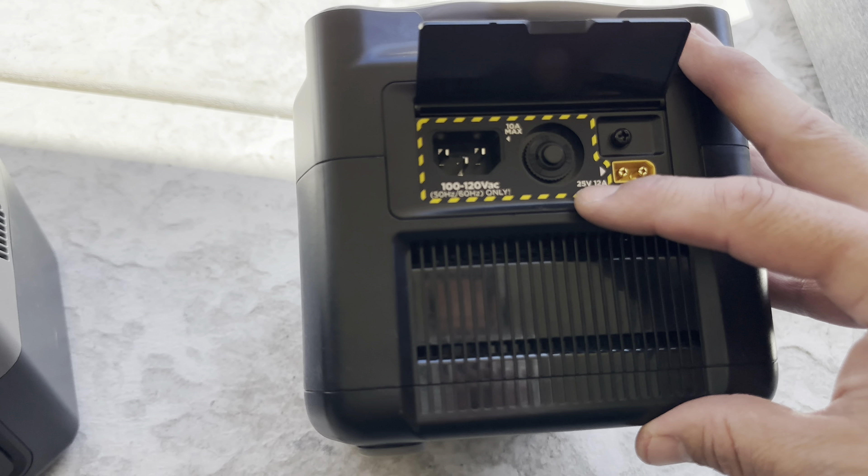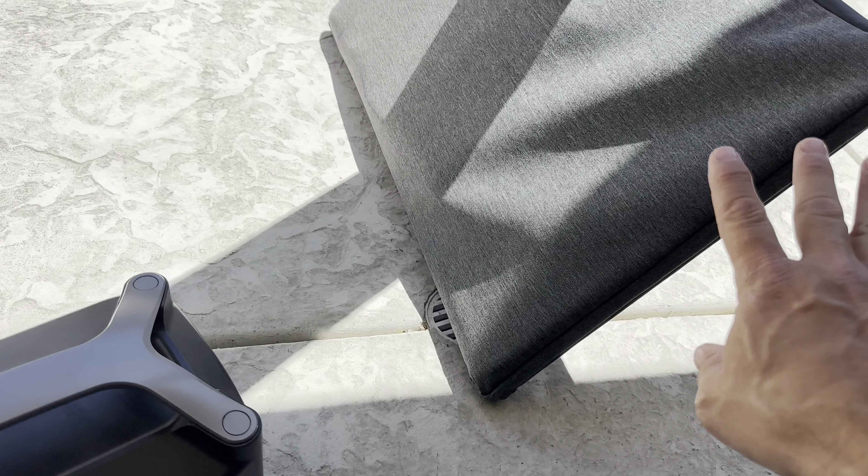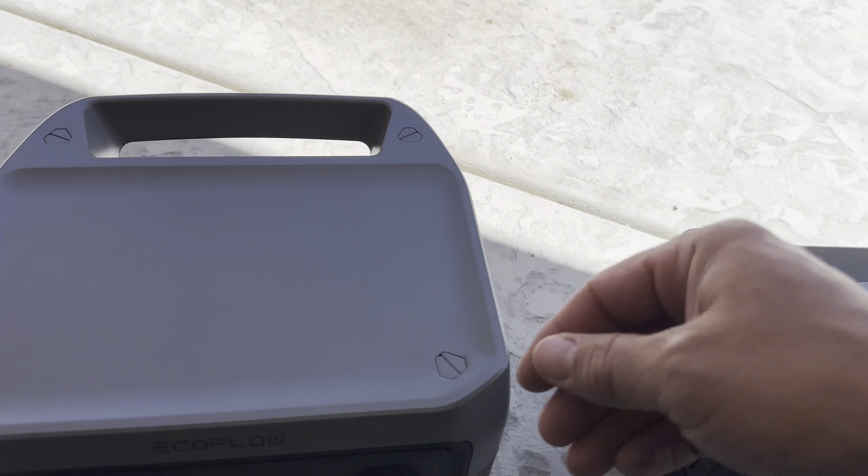The River Plus is limited to 25 volts and 12 amps on solar, so you've really got to be careful if you're going to hook it into anything besides their certified panels. This unit — the River 2 Max — supports upwards of 50 volts and 12 amps max, and you can use a bigger panel like the one I have here.